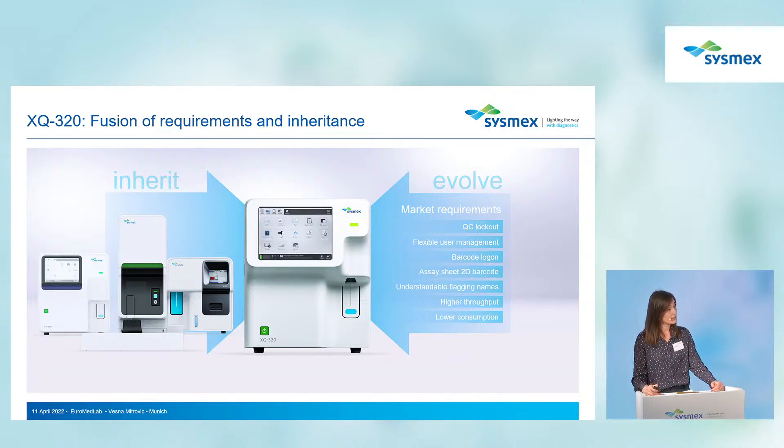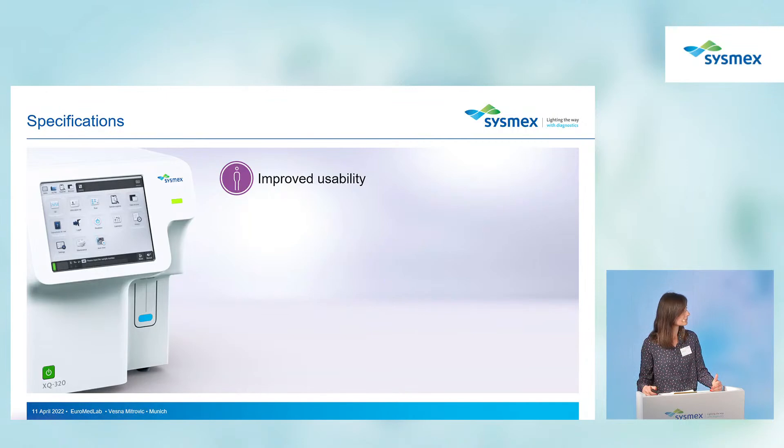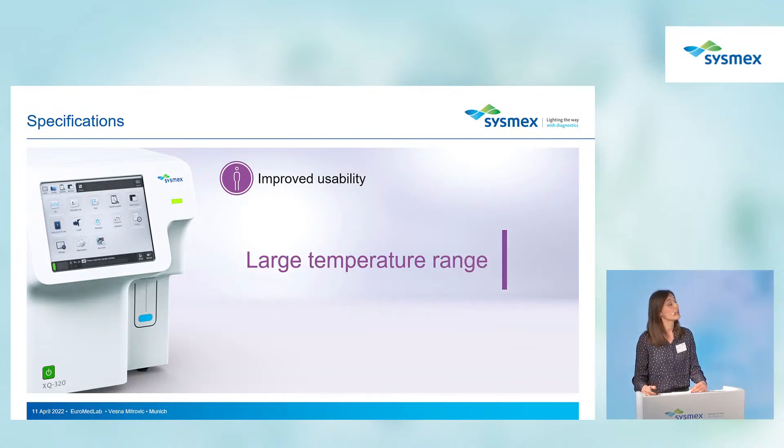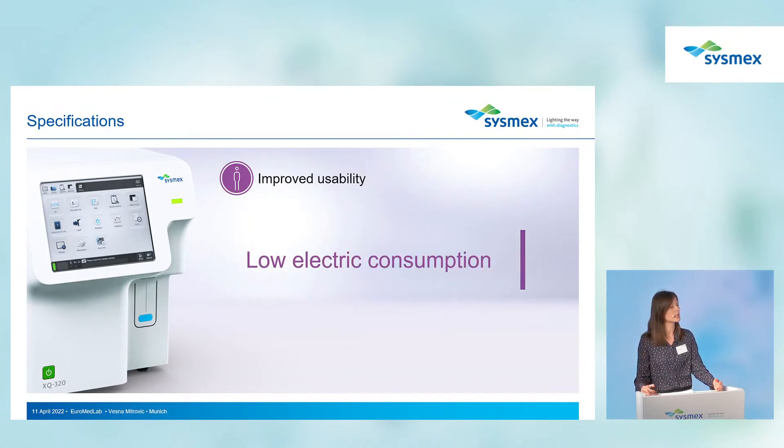Listening to the voices of customers and understanding their needs led to improvements in specifications. We now have only 16 microliters of aspiration volume, which brings convenience for both the laboratory and the patient. We also have five USB ports for better connectivity, an increased temperature range for convenient installation in different parts of the world, and lower electrical consumption.